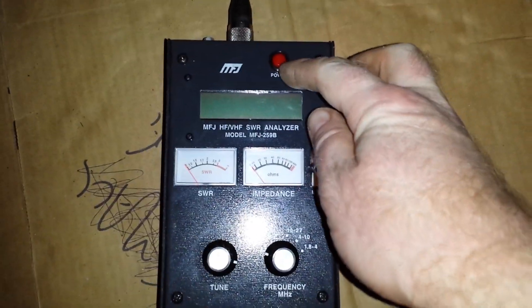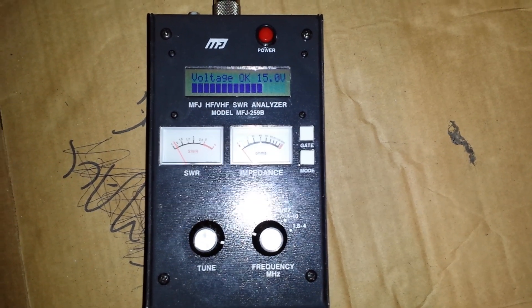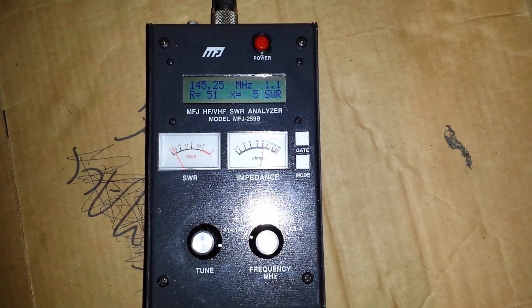Okay, this is 2E0VOV testing antennas again, just completing another project. This is a two meter quarter wave ground plane and I'm doing the installation now. Basically it's in my loft.